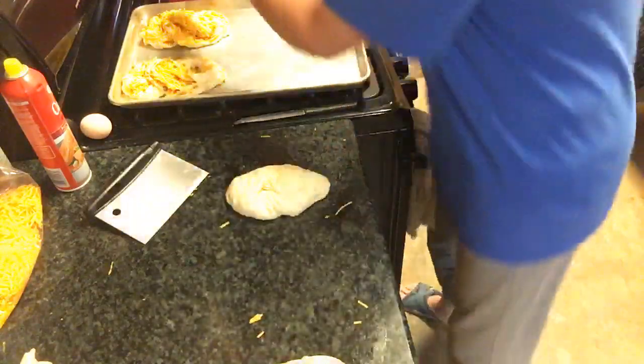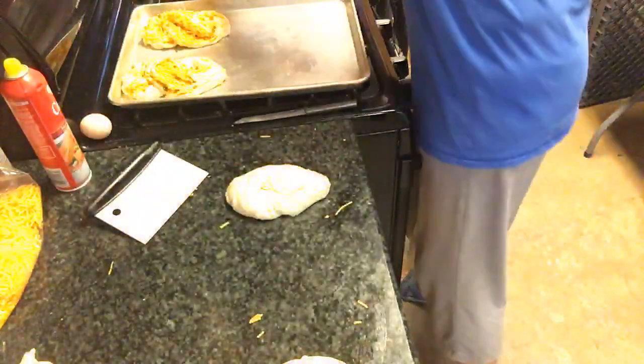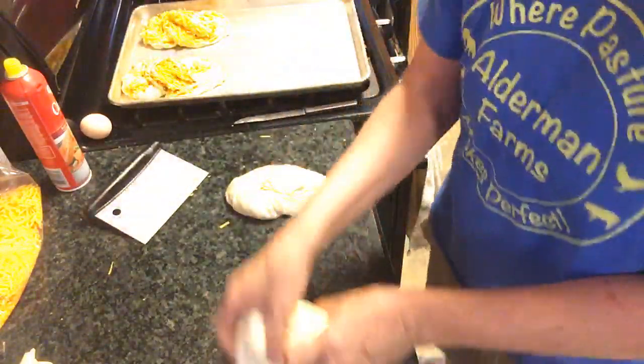I raised my dough in my pan here, and I've already measured out my little half-pounds right there.